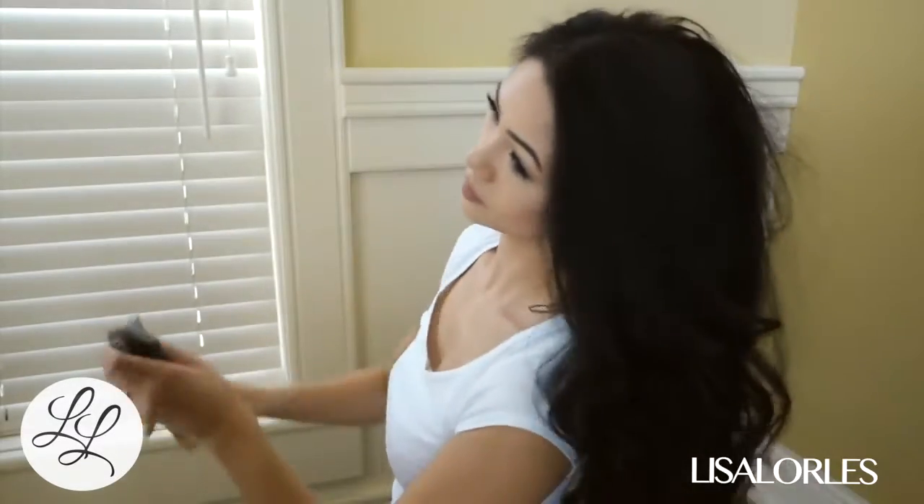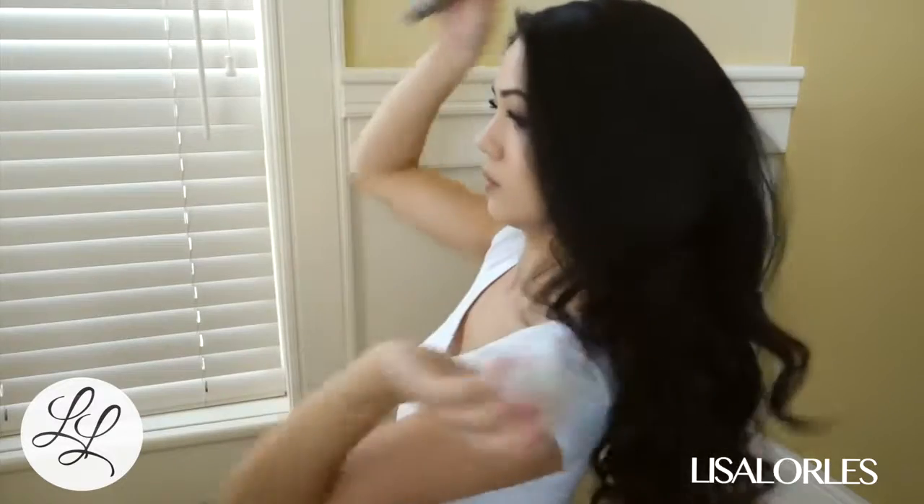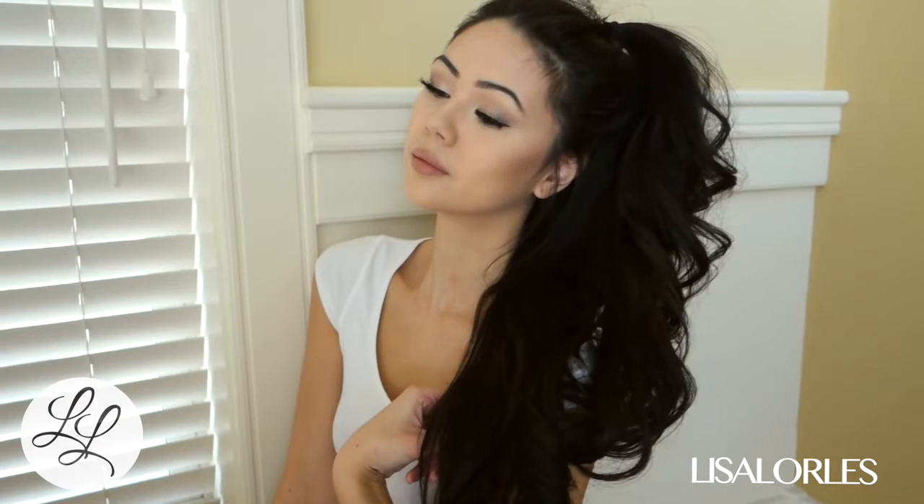Then I just style it how I feel that day — sometimes I leave it down and sometimes I tie half of it up. And that is how I curl my hair. Hope you guys liked it and hope it helped. If you have any questions, leave them down below. Thank you for watching and I'll see you next time.